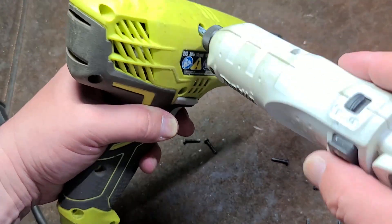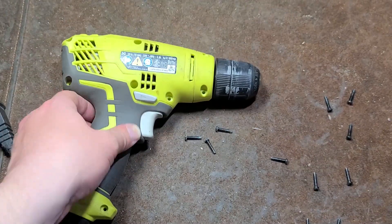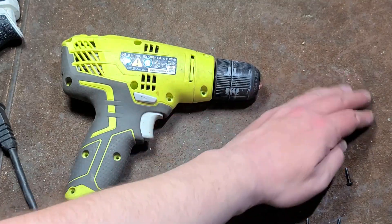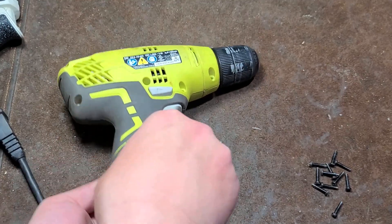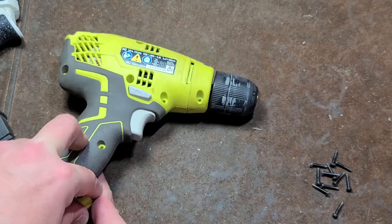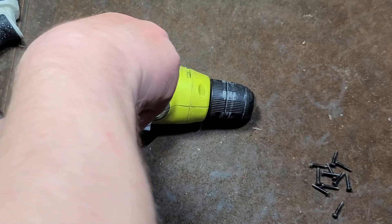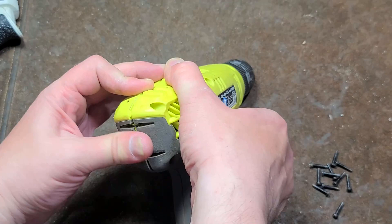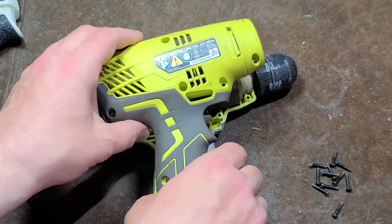And they are all the same size. Sometimes some of the screws will be shorter around the chuck spindle area, but in this case all 11 screws are the same size. The body is held together pretty well. Decent strain relief. It really doesn't want to come apart — there we go.